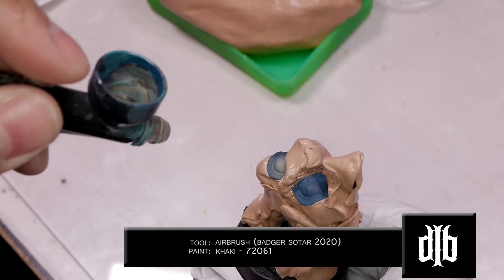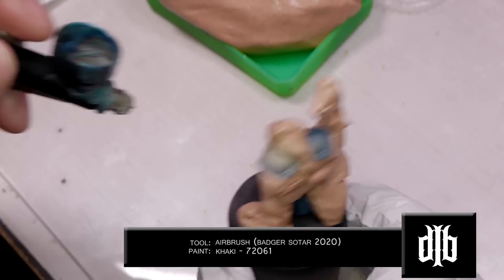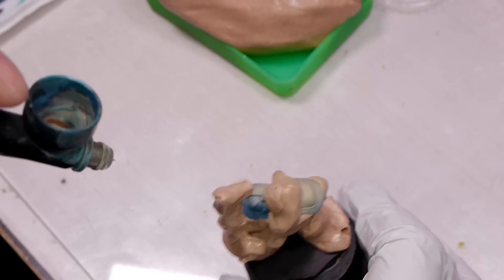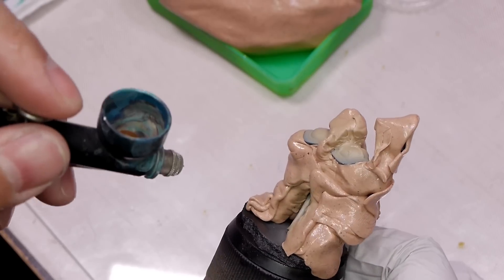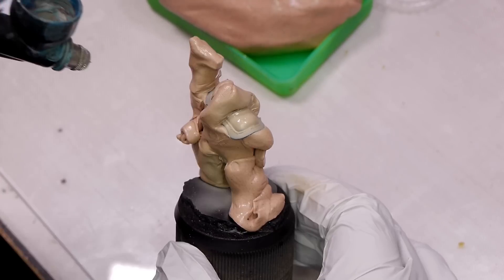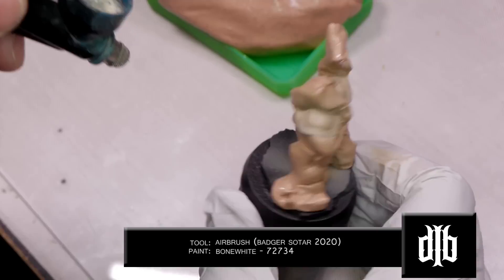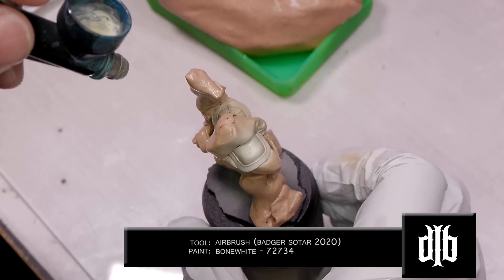I decided to do a bone color for the white, so for that we'll undercoat with khaki. Once the khaki is dry, we'll go and try to hit the center of the shoulder pad with bone white.